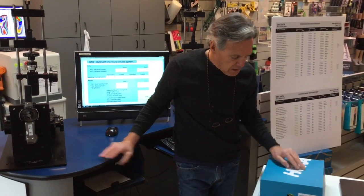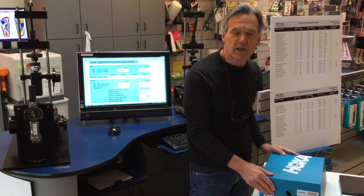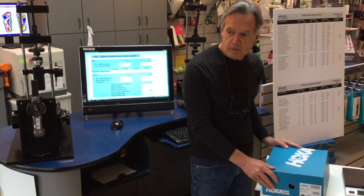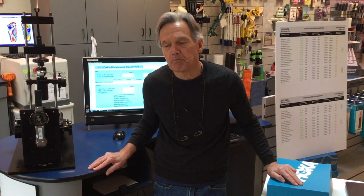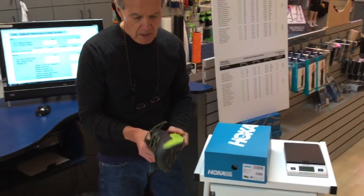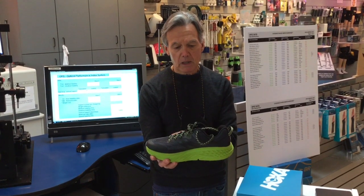Today we're going to unbox the Speed Goat by Hoka One. We're going to do structural parameter testing of the shoe and integrate that with our experience in sports medicine and our clinical observations of shoes and their structural parameters, so we can tell you who would best benefit from its use. The shoe today is the Speed Goat by Hoka, size 10, with a 4 millimeter drop.